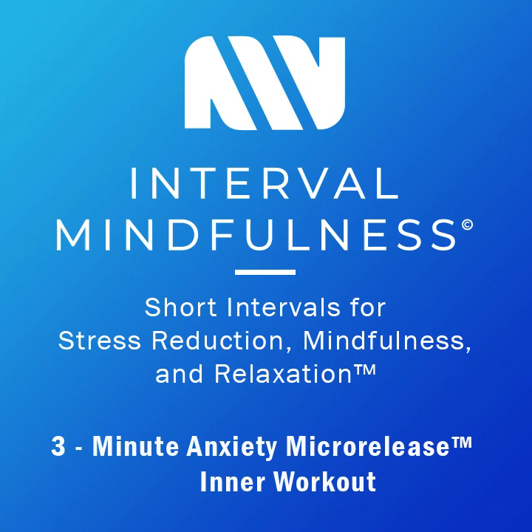Let's do it again. Big inhale. Tensing all the muscles, making fists. I want you to think about something that's causing you to be anxious — something that's ruminating. What is it right now? Put it in your body. Three, two, one — release. Out through the mouth. Open the hands.